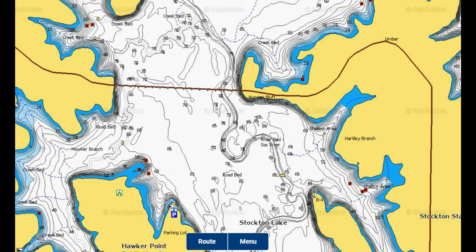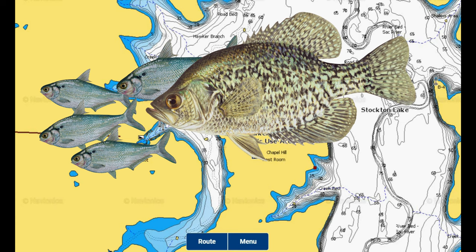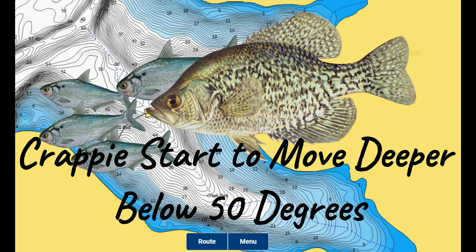In the early winter, crappie are feeding aggressively as they prepare for the cold months ahead. While the water temperature hangs in the 50s and upper 40s, they are in their transition phase from fall to winter patterns and locations. Shad become a crappie's main food source throughout the fall and winter, so once the shad begin to move from the shallow banks to deeper stable water, the crappie follow them to their winter haunts. Water temperature is the key factor in when that will happen, and the timing varies from year to year.